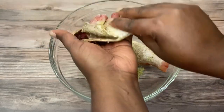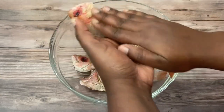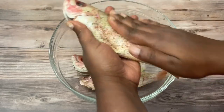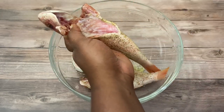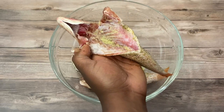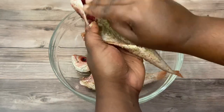Because I eat fish head — no shame, I like it as well. Season inside and in the head of the second fish too.